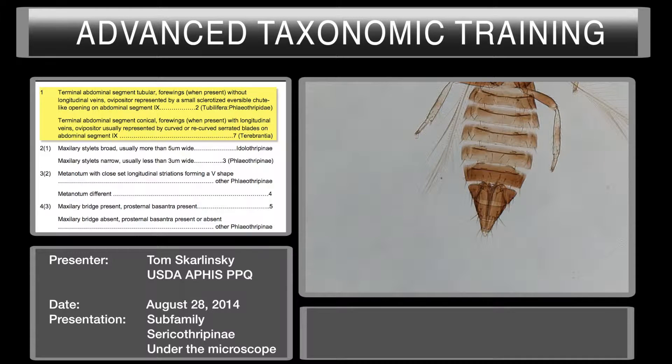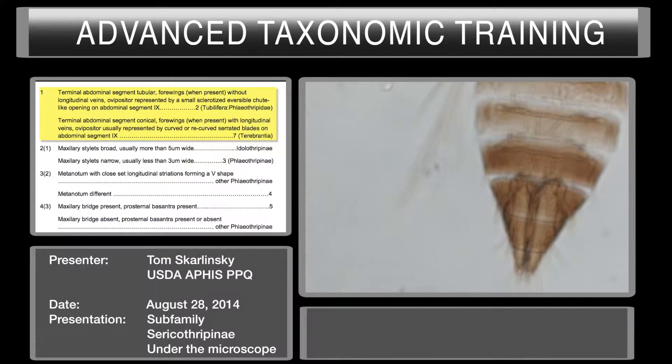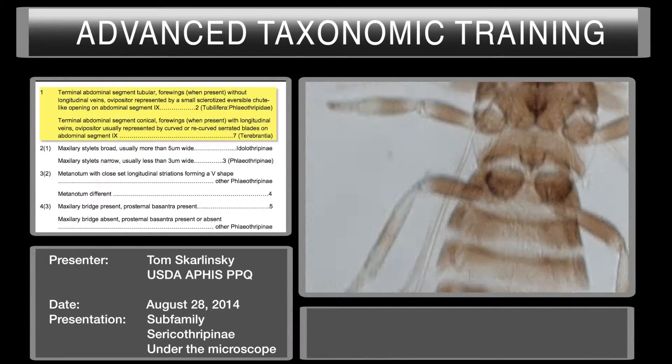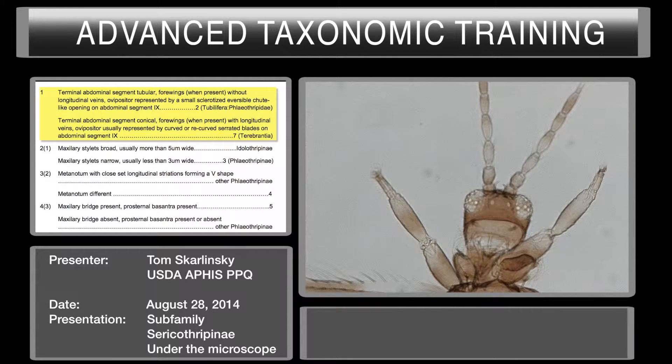Let's go ahead and see if we can see that ovipositor right here. We can go ahead and amp up the magnification a little bit. We can see that it's serrate. So we've effectively eliminated that this is not a Tubulifera — we've got a Terebrantia.